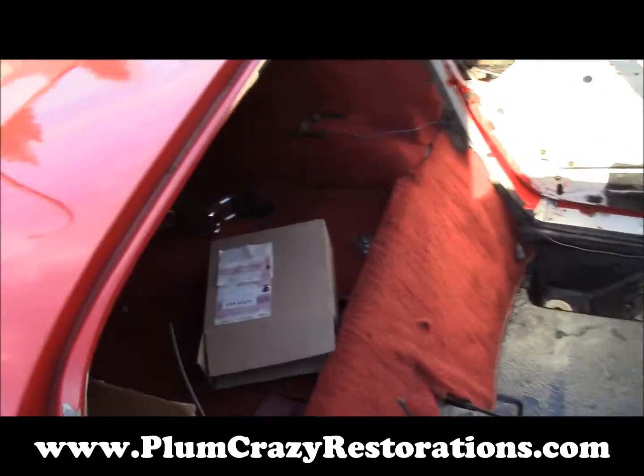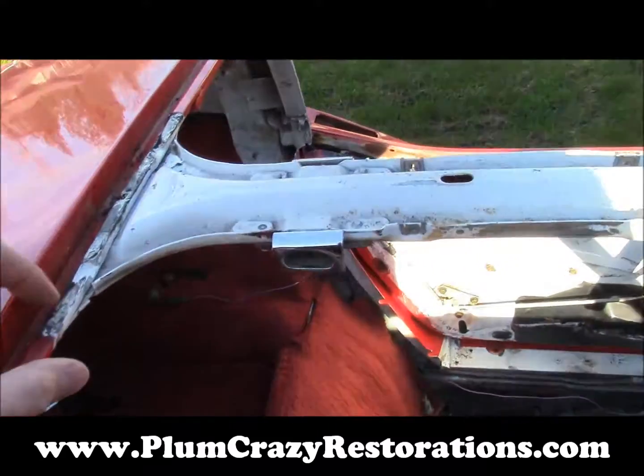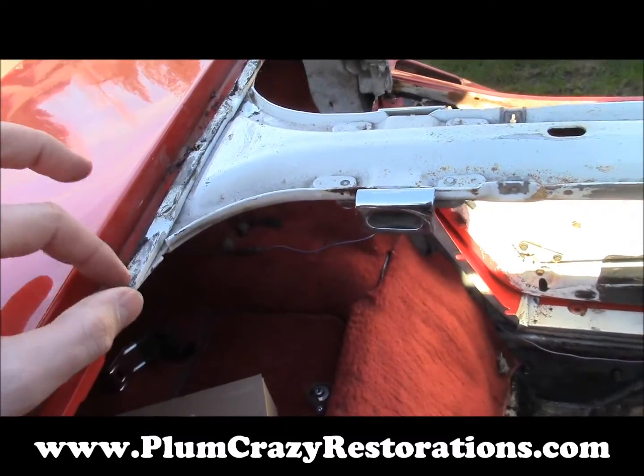Once the paint job is done, we'll do our reassembly, but there are a few rivets in the roof here that need to be drilled out.